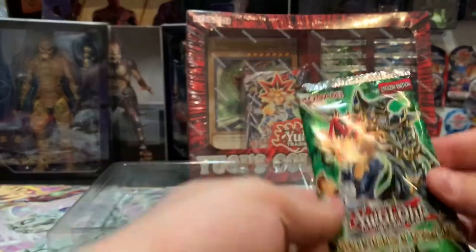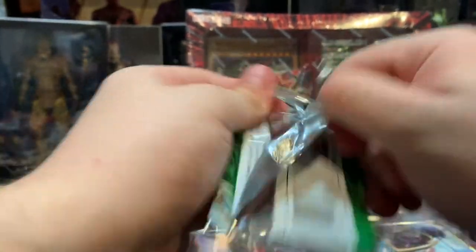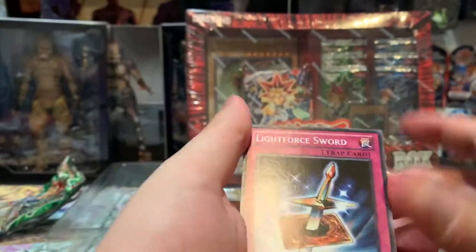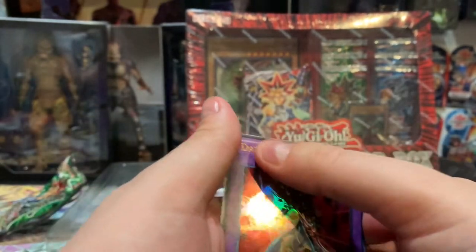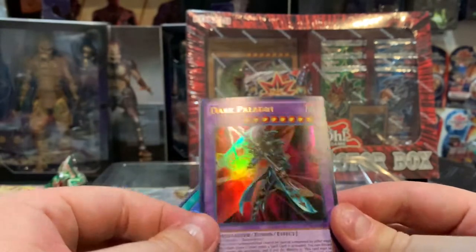Alright, let's start with a Yugi pack and see what we get. These are very thin — five cards per pack. I thought these were ten cards. Oh well, let's see what's in it. It's like the Japanese packs where you only get five cards. Light Force Shield, Jax Knight, Catapult Turtle, Dark Paladin — look at that, very nice! It's the textured one with textured gold, so I think that means it's ultra rare. And then a Card of Sanctity.